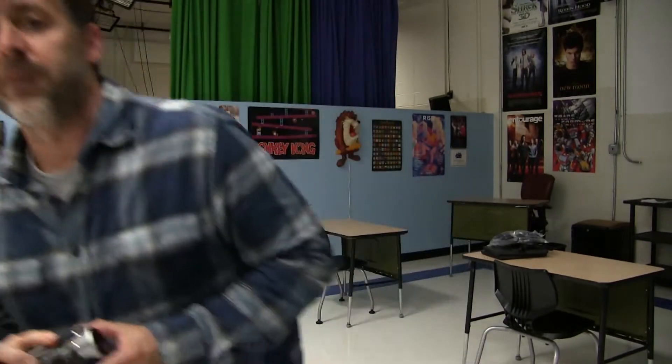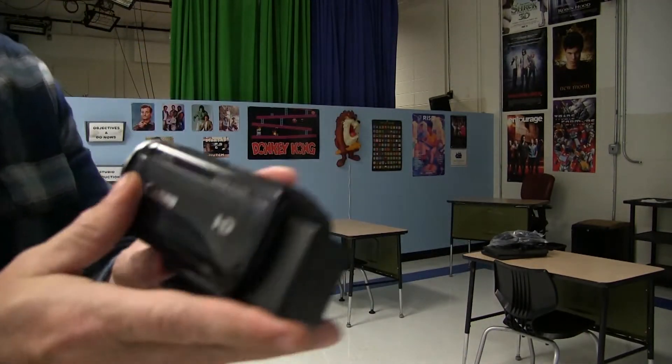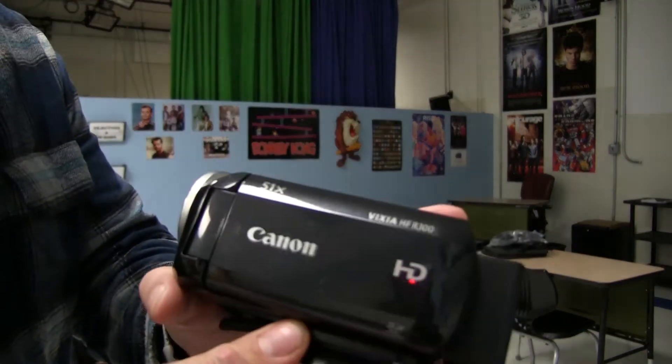Hi, in this video I'm going to teach you how to operate an HD camcorder. The camcorders we use are Canon.